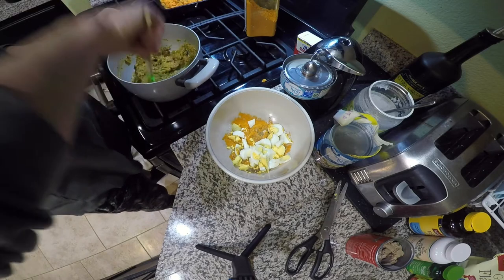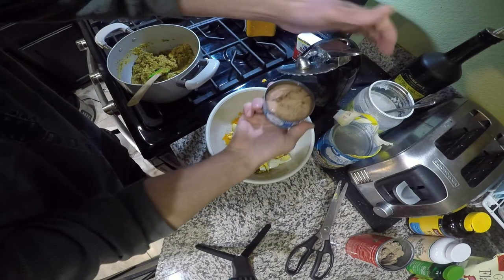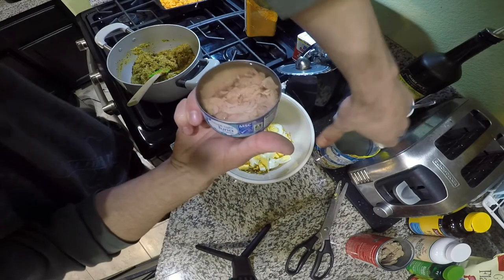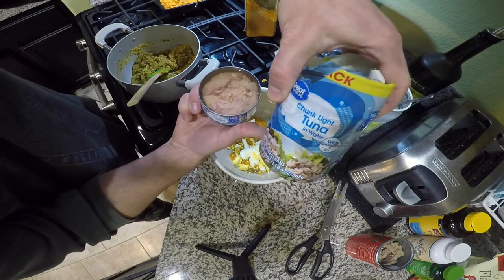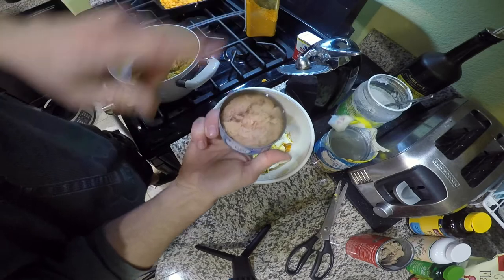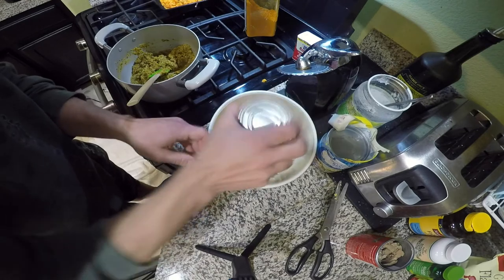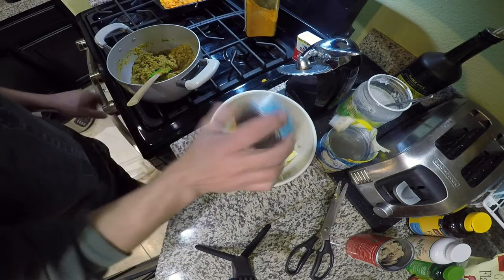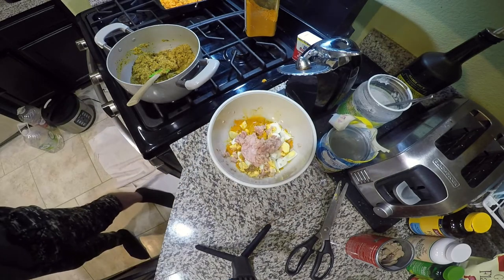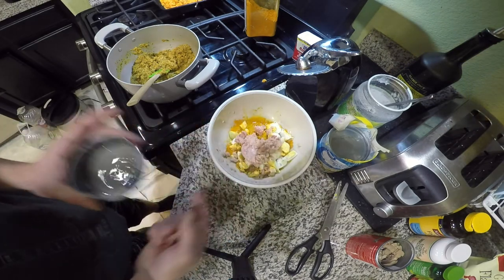This is the fish I feed him — chunk light tuna. You can get four packs like this for about three to four dollars at Walmart. This is a skipjack tuna, so it's considered safe to feed if anyone is concerned about mercury. We add the whole thing, brine and all. If there's still some liquid left over in the can you can add a little bit of water to it and add that in here too.